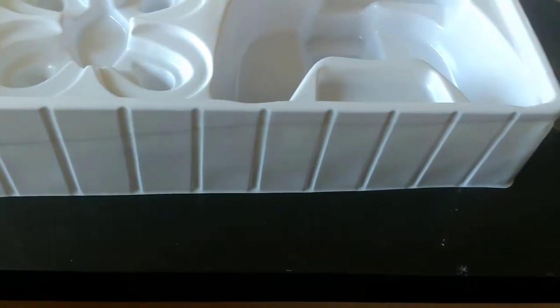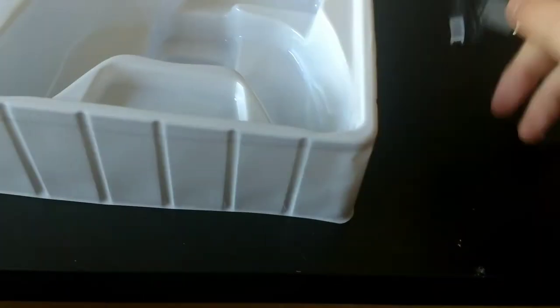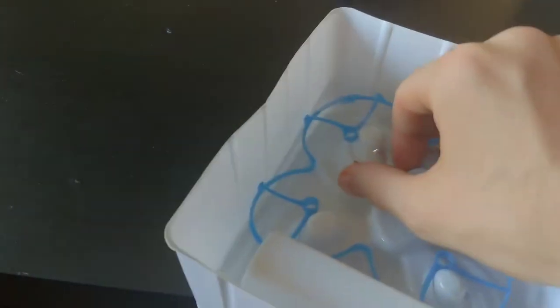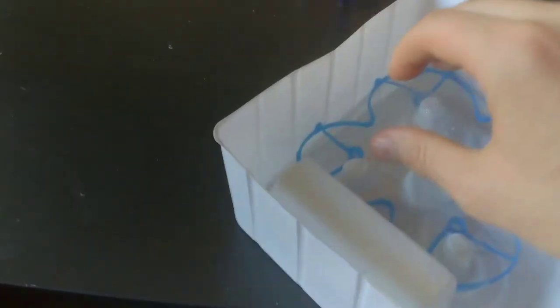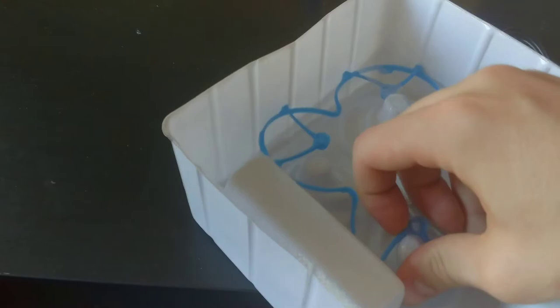Along with that, we have our actual drone itself, along with its battery and its charger. And here is the actual guard itself — I paid extra specifically for this, so it's nice to know that it's actually included in the packaging.